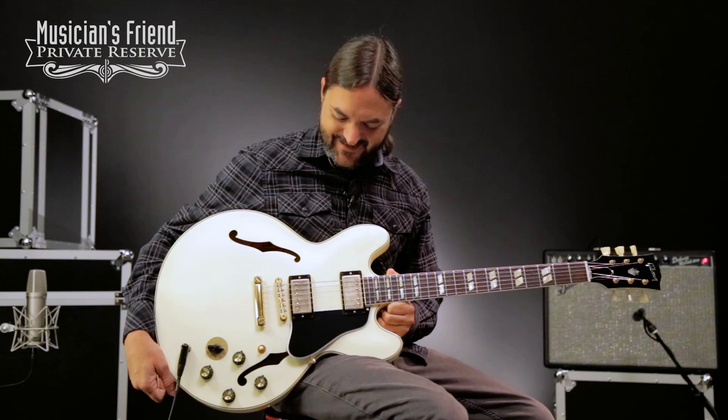So there you have it, very nice. This is the ES-345 from Gibson Memphis. Have a great day.